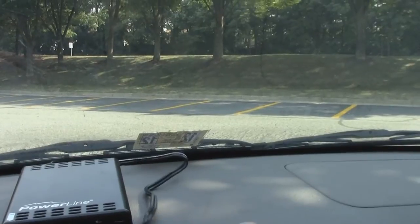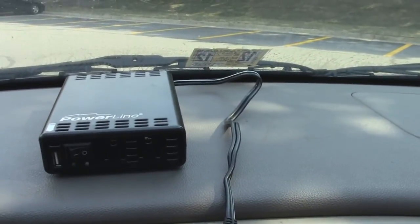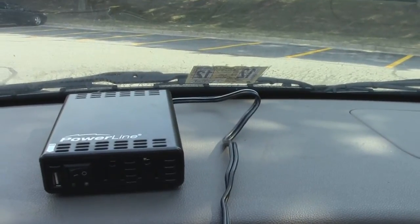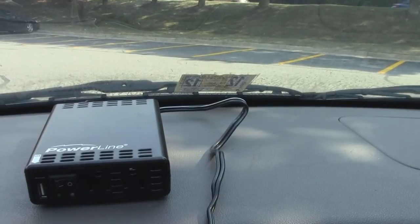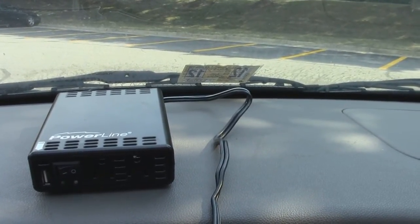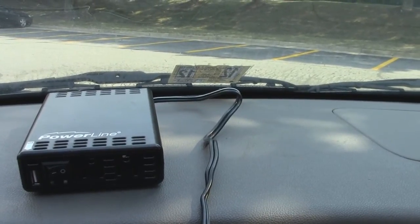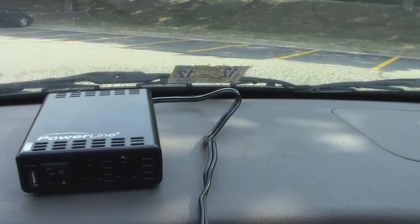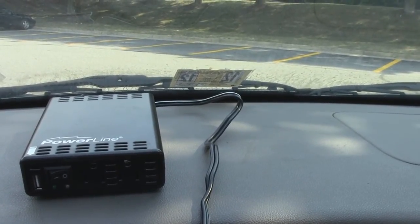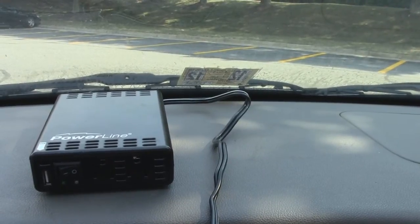One issue with this particular power inverter is that the cord is not very long and it won't quite reach my cigarette lighter from the dashboard — which is probably just as well, since you don't want to sit it on the dashboard where the sun will heat it up more. That cord length may or may not be a problem depending on your vehicle. As I said, this inverter will do up to 200 watts continuously with peaks of 400 watts, so you could run a TV, a computer, or charge pretty much anything with a power inverter like this. It's a good piece of emergency equipment to have around.